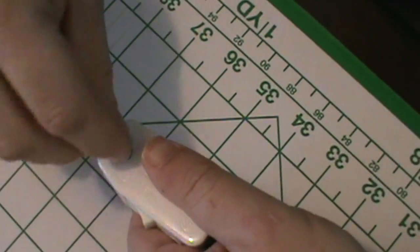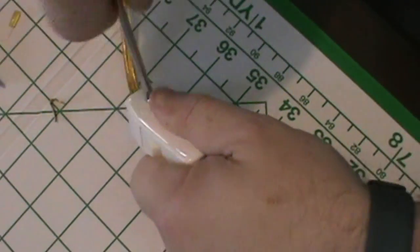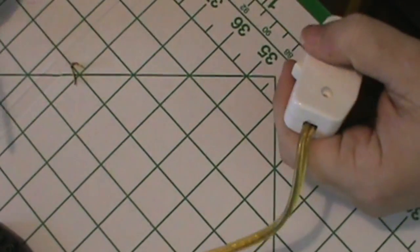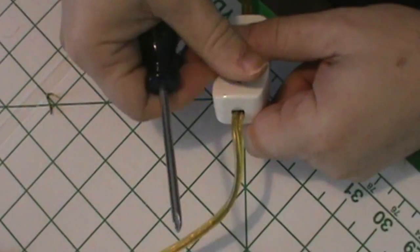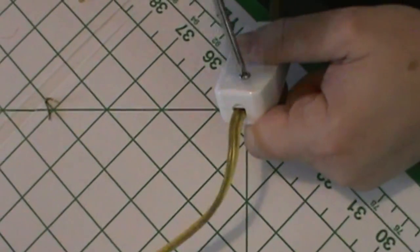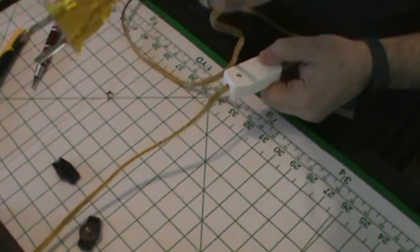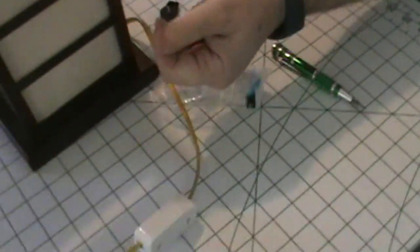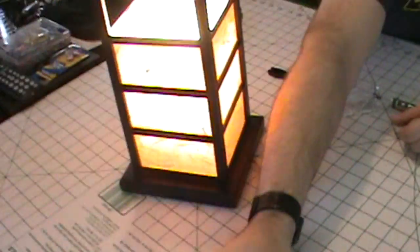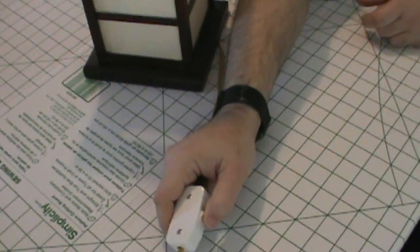And now we simply reassemble. This is a very easy repair. It is not dangerous at all because, as you can see, this is not plugged in — and it should not be plugged in while you are doing it. Now plug it in. And now we have a working lamp again, for a cost of about three and a half dollars for the switch — still much less than a new lamp.